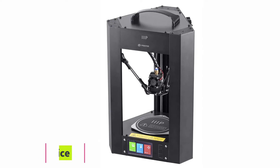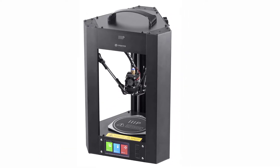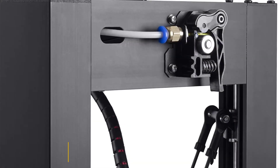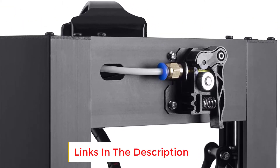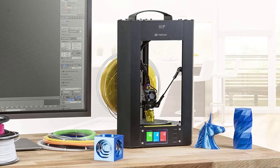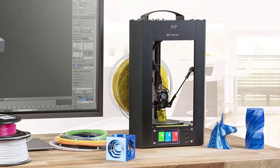Monoprice makes some of the best budget 3D printers around, with the Monoprice Mini Delta being no exception. Despite the low price, the Mini Delta features a solid steel and aluminium frame to retain stability and durability. Additionally, the heated bed means you can print ABS and PLA, though beginners will probably most enjoy the fact that it comes fully assembled and doesn't require any DIY skill.